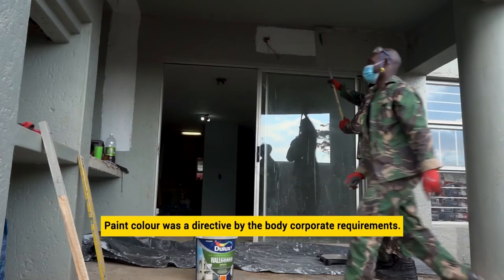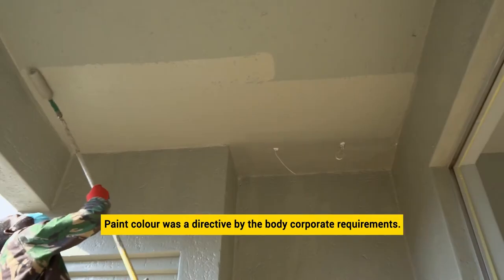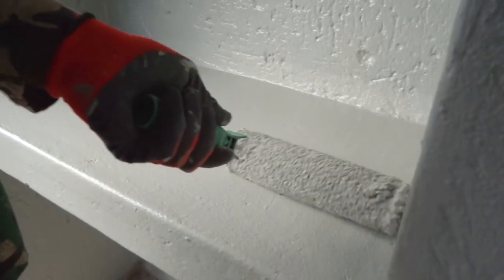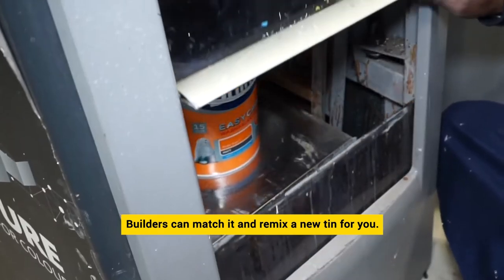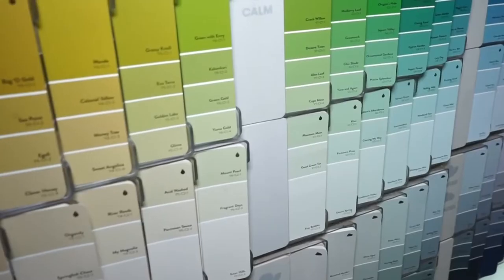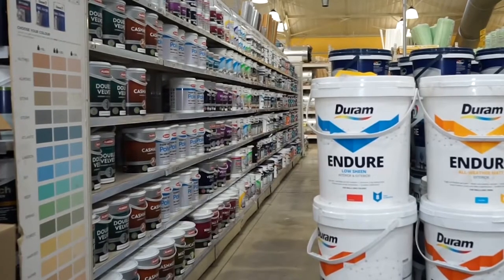Our paint colour was a directive by the body corporate requirements. Here's a great tip for any leftover paint — no need to waste, especially if you love the colour. The guys at Builders can match it and remix a new tin for you. It's always advisable to take the original tin in, but if you only have a chip of the paint, they will do their very best to get the same colour.